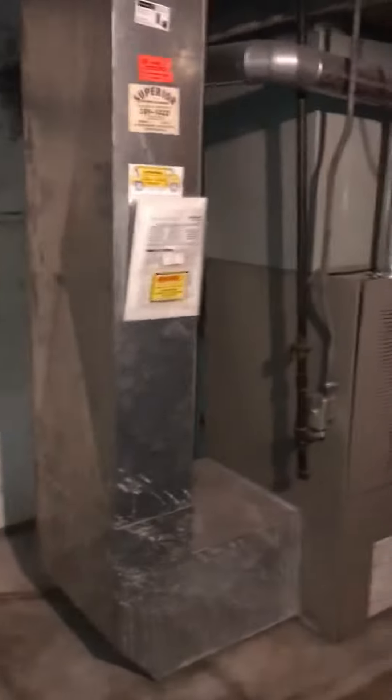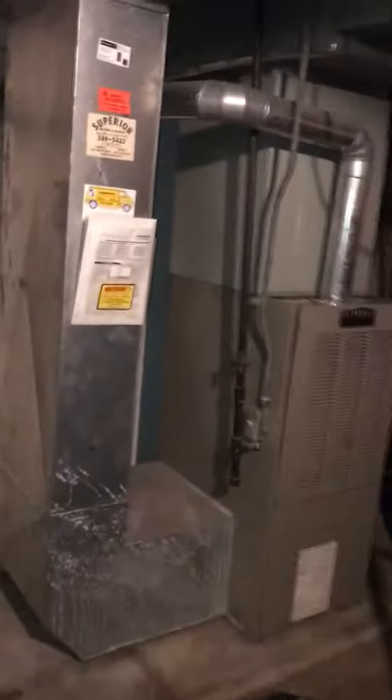We're in a basement looking at an AC coil replacement — the compressor has gone on the air conditioner from 2011. We're definitely going to be looking at replacing the AC, and I'm going to give the option at the same time to do the furnace as well.